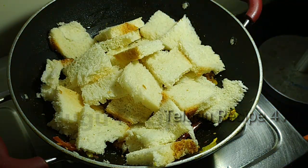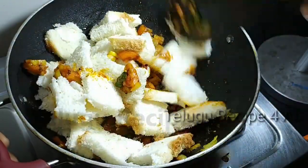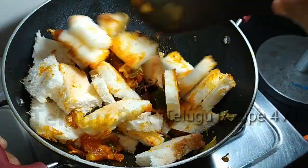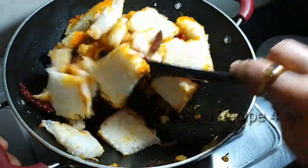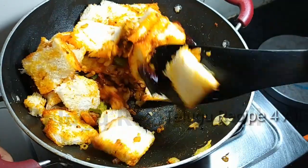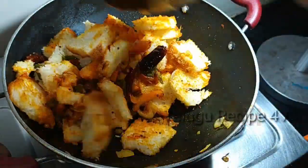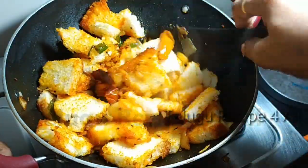We have to cook this bread as well. It's very easy to cook the bread with a spoon.